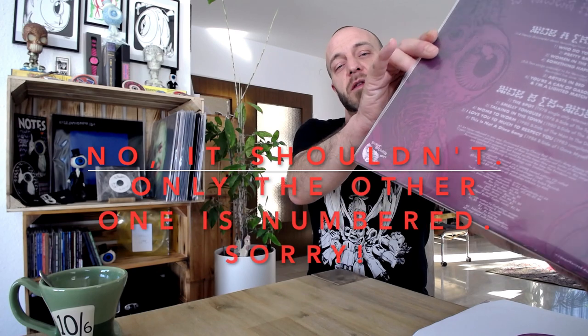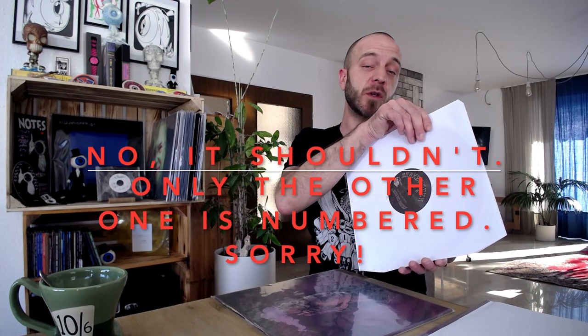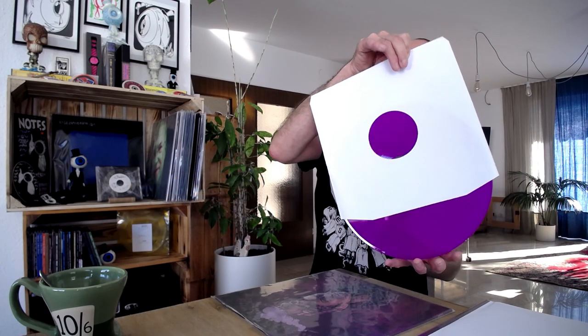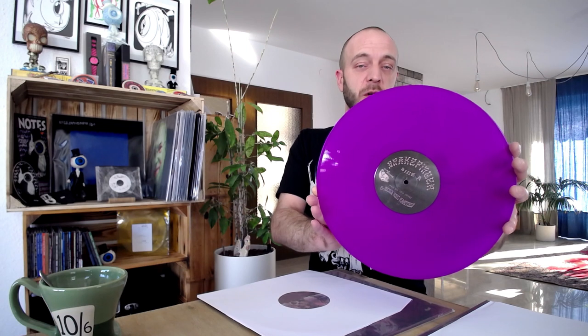This one is not numbered. This edition is limited to 350, and the other edition of this is in neon purple. I don't think this will photograph all too well, but it's pretty translucent — as in, it's a bit transparent. Not exactly see-through, but it's not really as solid purple as it's photographing right now.